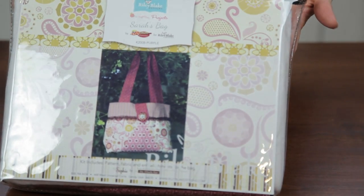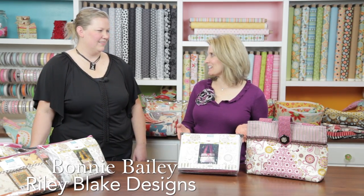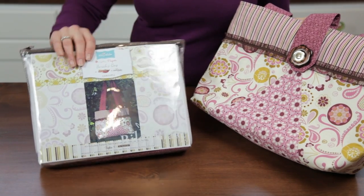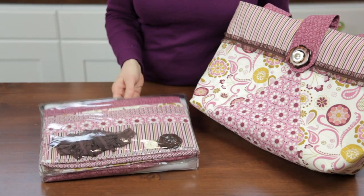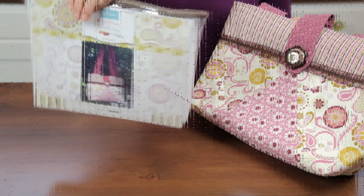Today we're going to talk about project kits. Bonnie Bailey is here to show us a few kits that make quick and easy projects. Kits are a great time saver — if you see something you like, it has everything that you need, so you don't have to go shopping for all those little things. Everything you see here is included: cute trims, a liner inside, fusible fleece, and even a magnetic snap.